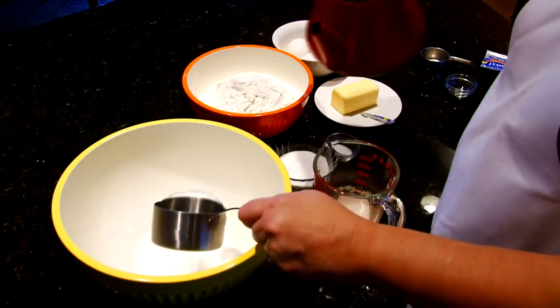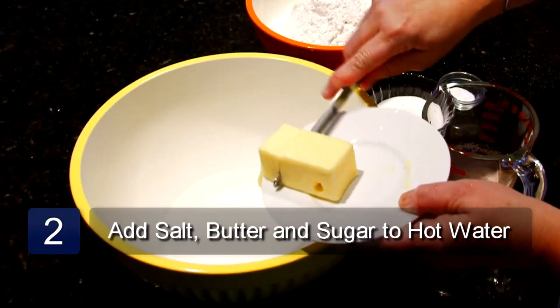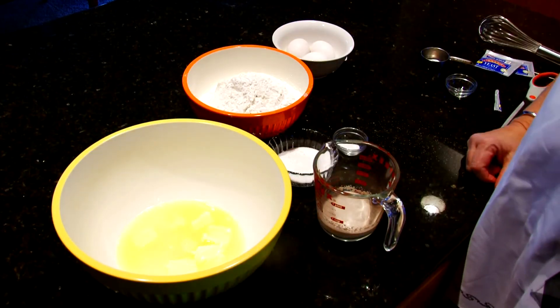Pour the hot water into a large mixing bowl, and to the hot water add the salt, the butter, and the sugar, and mix it together. Let this mixture sit until the butter is melted, and then let it cool.